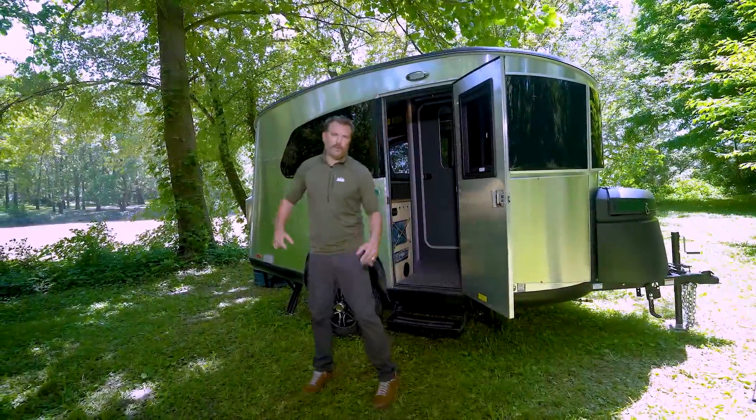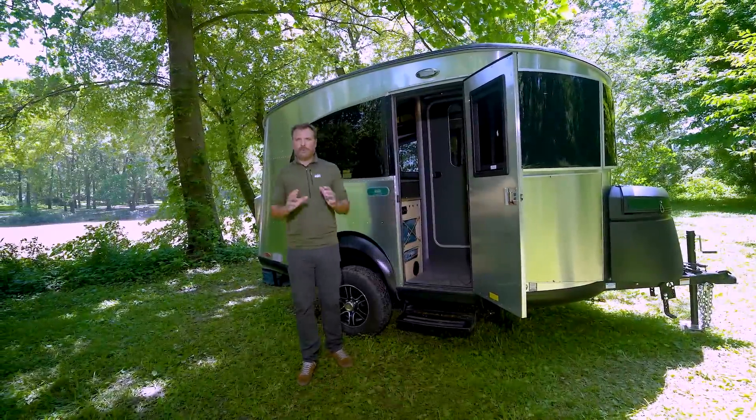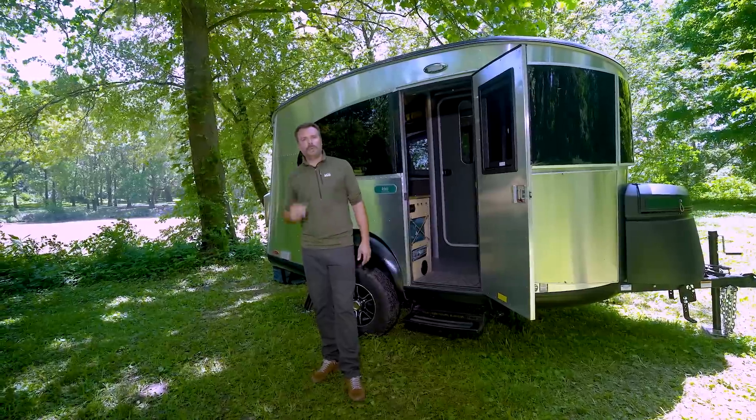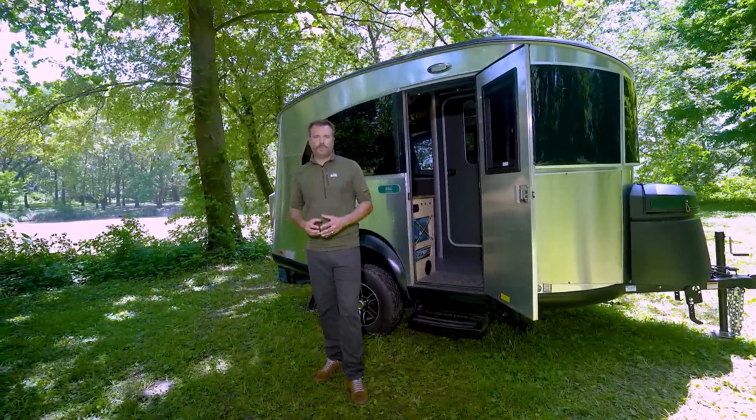That's your first look at the all-new REI Special Edition Basecamp Travel Trailer. If you have questions or would like to see one in person, please contact one of our authorized Airstream dealers. Thanks for watching — we'll see you next time.